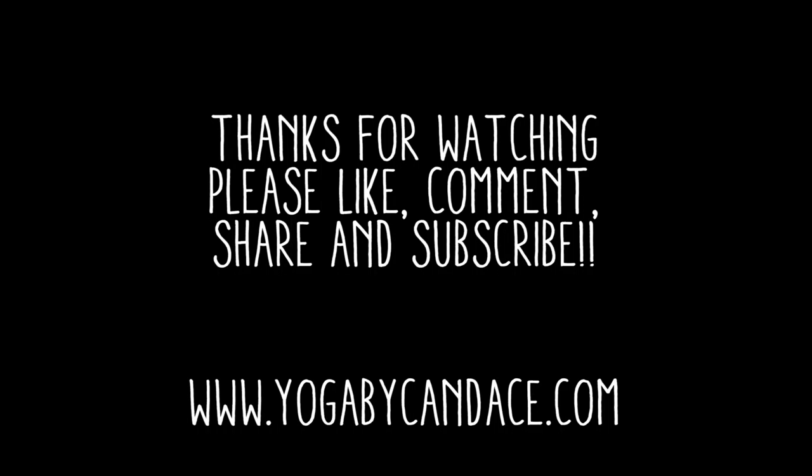Thanks so much for tuning in to this week's video. If you liked it, please give it a thumbs up below. If you have any questions or comments, please leave them below and we'll try to get back to you as soon as we can. And if you're interested in pre-ordering my book, Namaste, it is now available on Amazon and I will put the link right here.